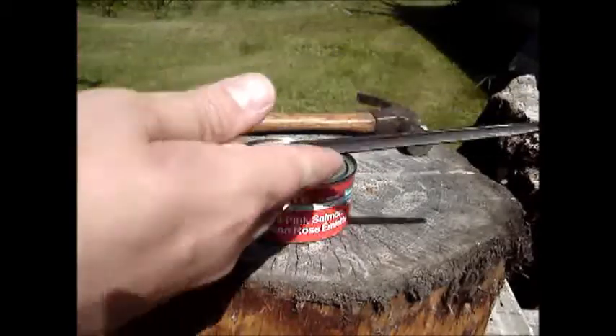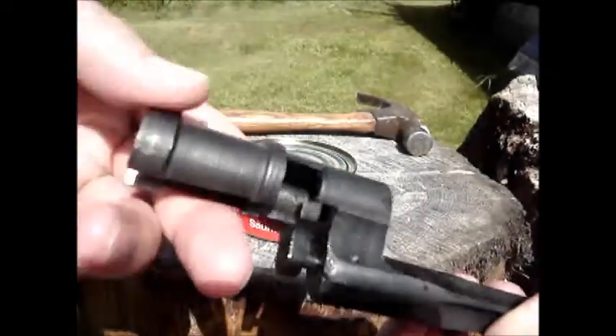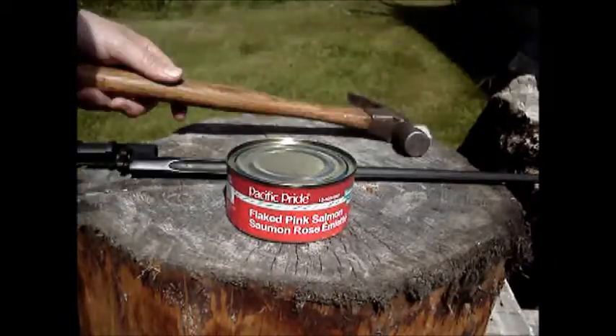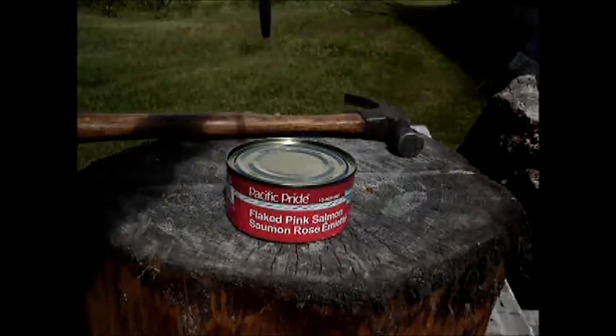So I've got the Mosin Bayonet, and this one's actually fairly sharp on the end. Other than that, it's just your run-of-the-mill wartime, disgustingly machined 91-30 bayonet. And we've got a hammer so I can tap on the bayonet. I guess a piece of firewood or something would work too.